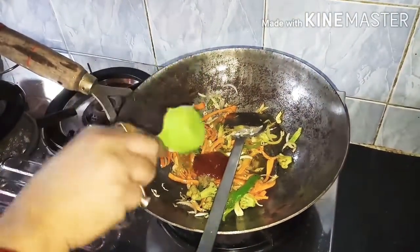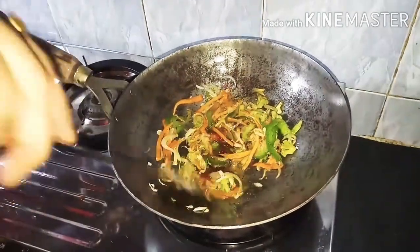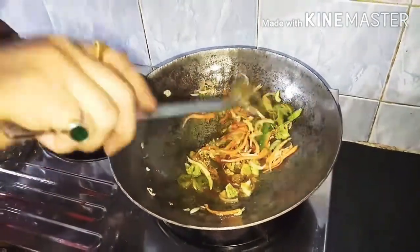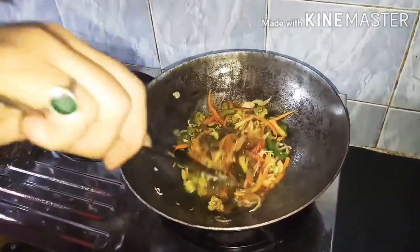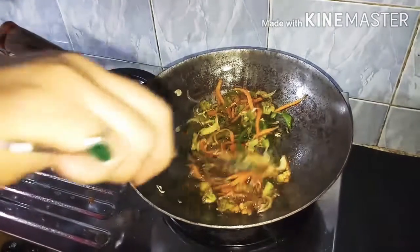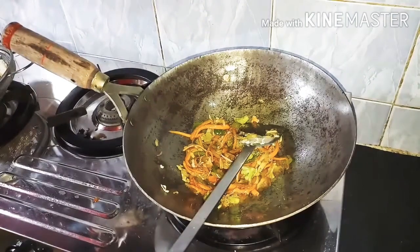The other egg is a little. If you like the recipe, please comment below the video and share it. Now add the dark soy sauce.